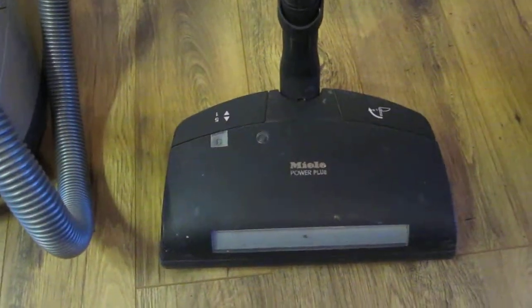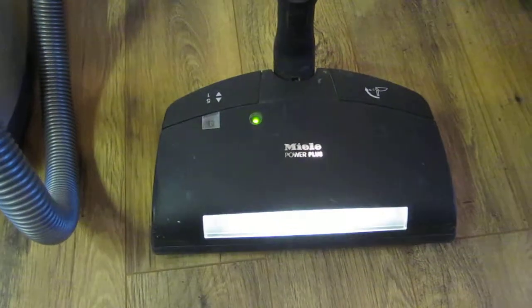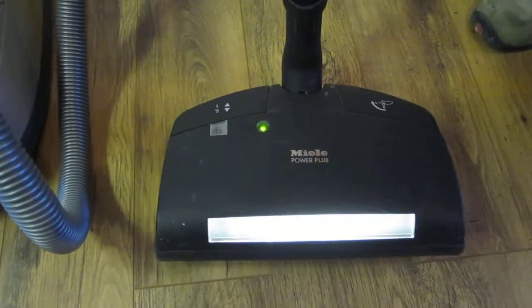You can see the other functions that relate to the floor cleaning, which is functioning as well as you can see.